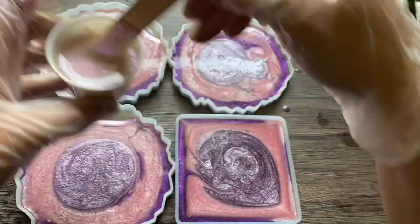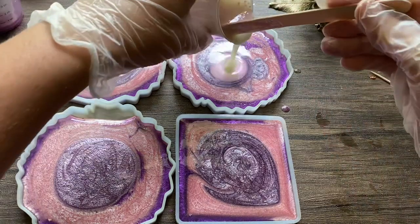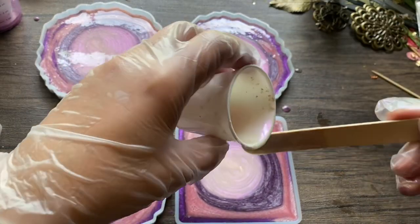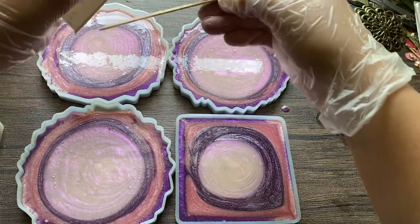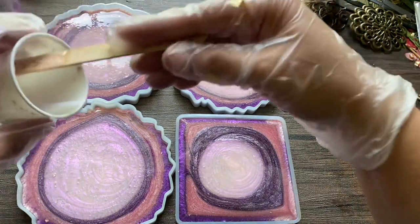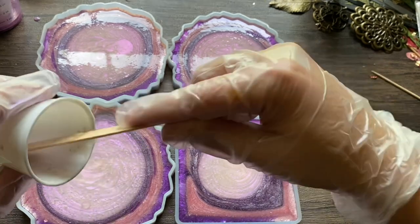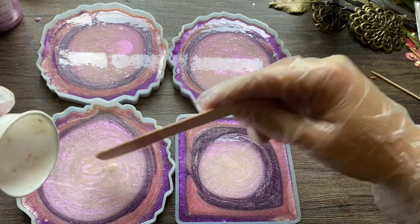Now I'm going to take this cream pink and put it on top of the lavender color. It has like a shiny factor — it's iridescent cream pink. I'm not going to fill these coasters all the way full yet because this color is just acting as my base color. I'm going to be putting stuff on it and putting clear resin on top, so I'd say halfway to maybe three-fourths full, but best around halfway.